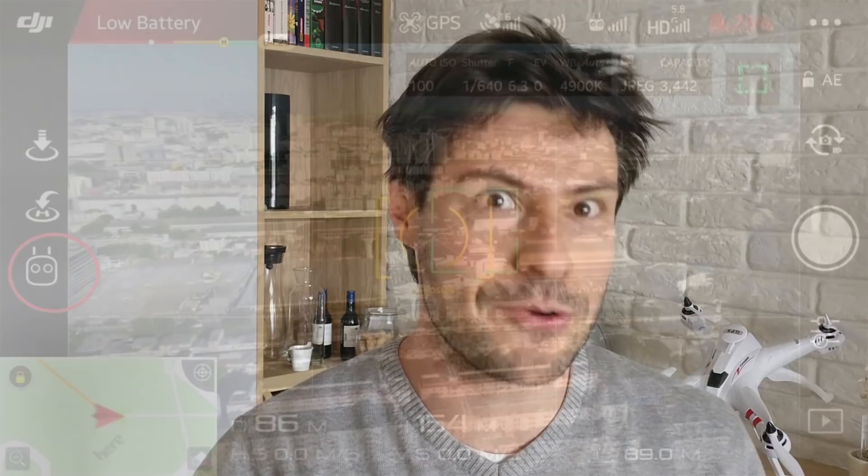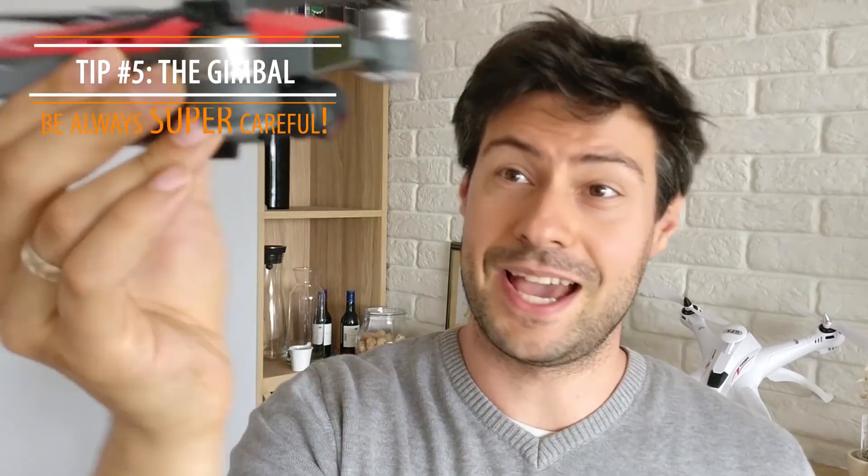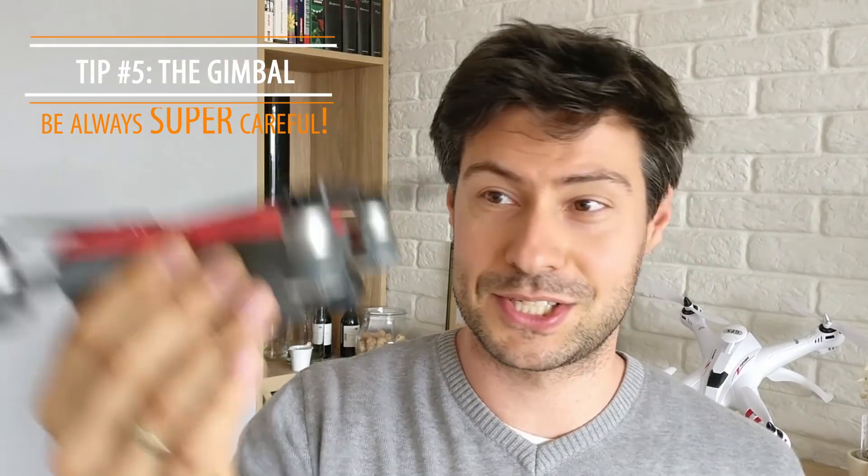The next piece of advice is about the fancy shooting modes. It took me a while to figure out which button activates them, but I'll show you exactly where it is.